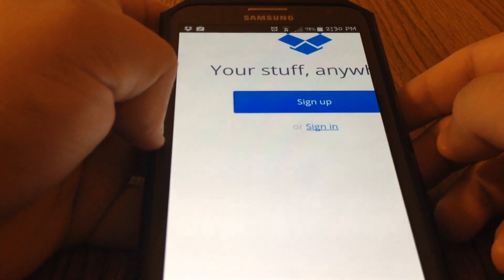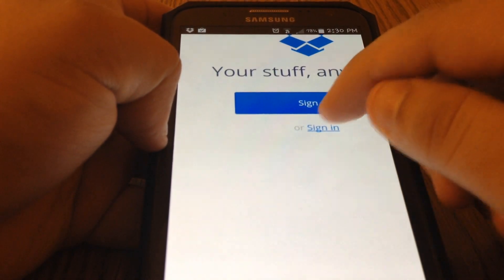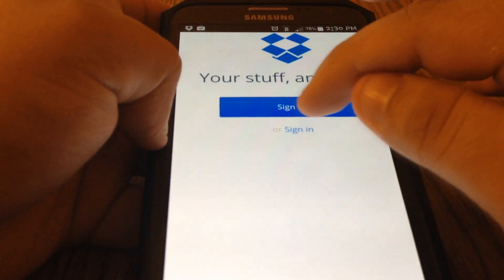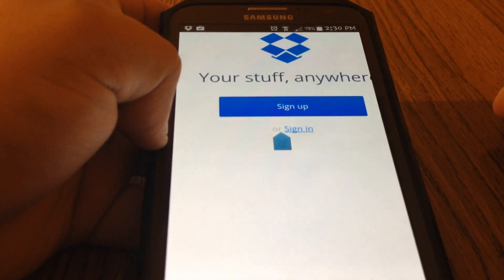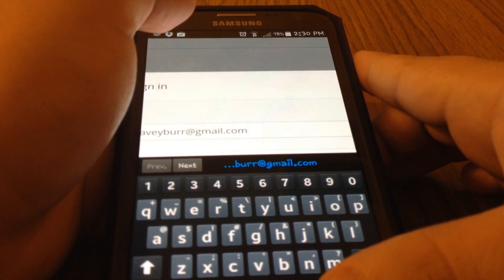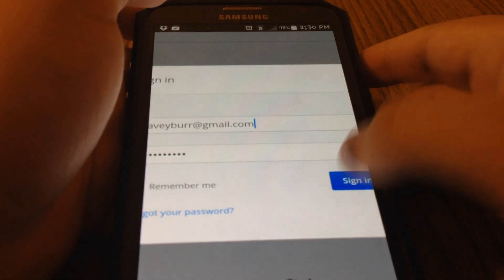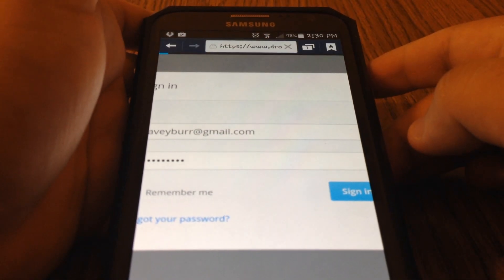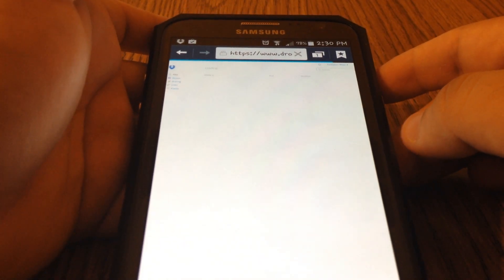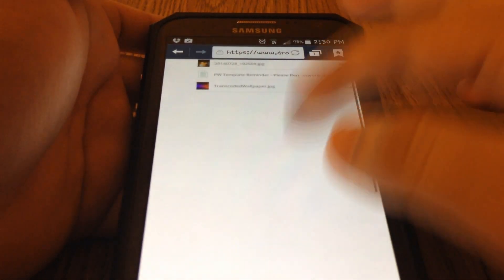That took forever to sign in. If you sign in, this is what you're going to see on the computer.